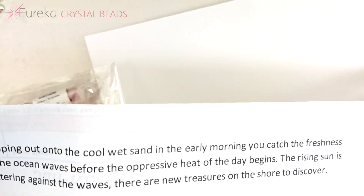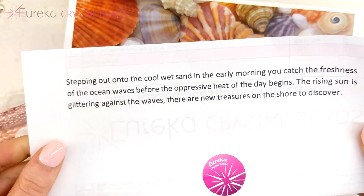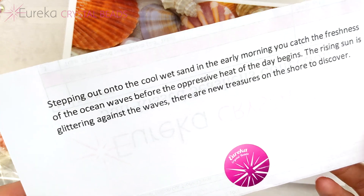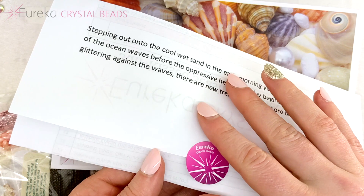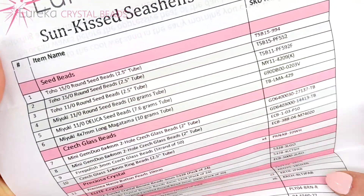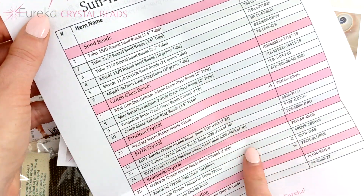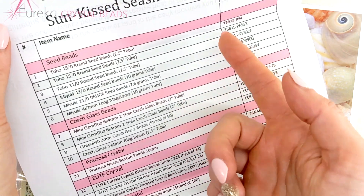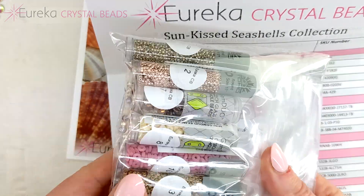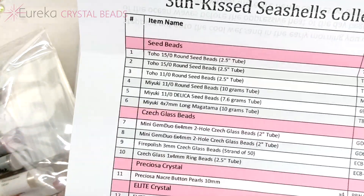First we have our little paragraph card that goes along with our image, and this just sets the mood — 'glittering waves, new treasures on the shores to discover.' Inside we have our list: it's the Sunkissed Seashells collection. Everything is numbered and itemized with SKUs provided, so if you need more of any particular item you'll know exactly which one it is right away. That's the list — 20 items — so let's get started.